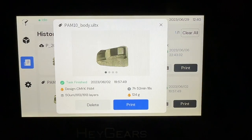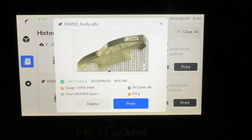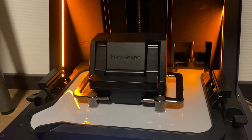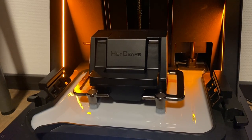Thanks to the perforated build platform it's easier to remove the models from the build platform, and bubbles can escape really easily through all of those perforated holes so that they don't stick into the resin and affect the final printing results.